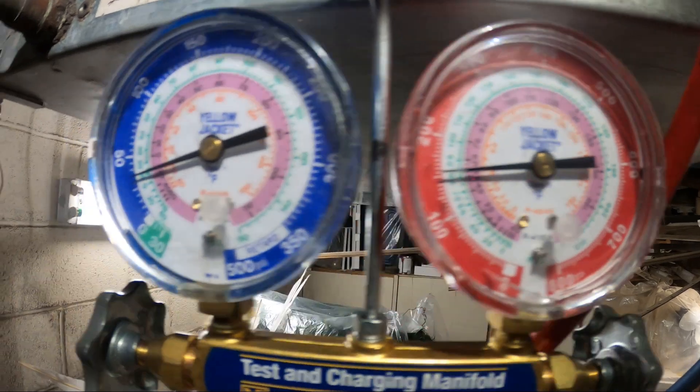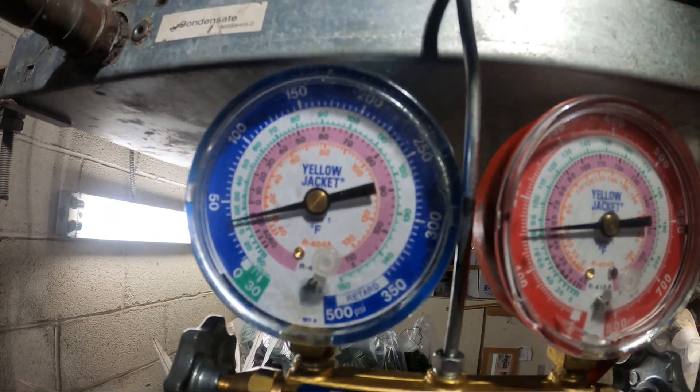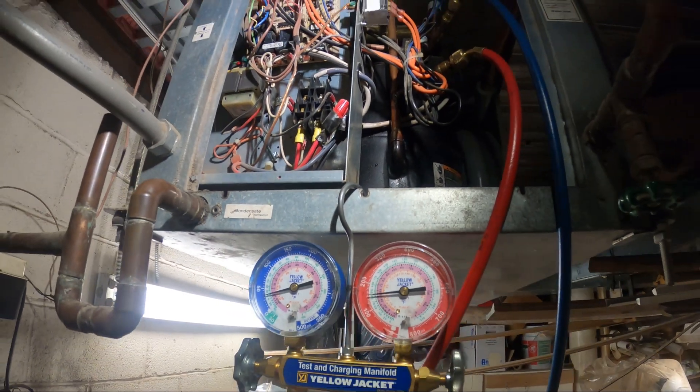This is an R22 unit. As you can see we have a very low pressure. On my last visit I did find a leak and today we're going to be repairing it.